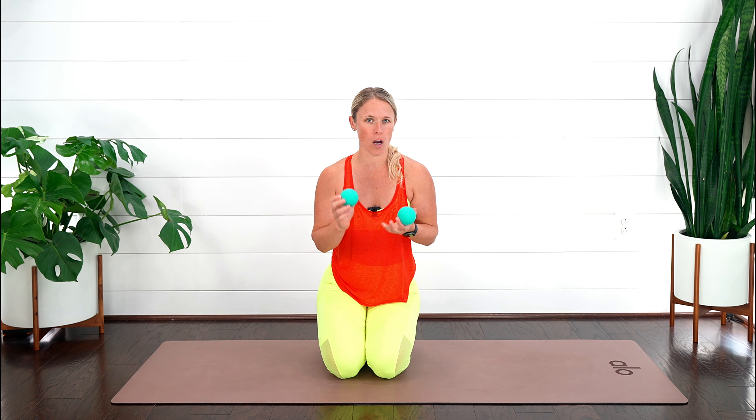Now let's get into those exercises. If you happen to have two tennis balls or lacrosse balls, or a rolled-up towel or yoga mat, I'm going to show you the first exercise.